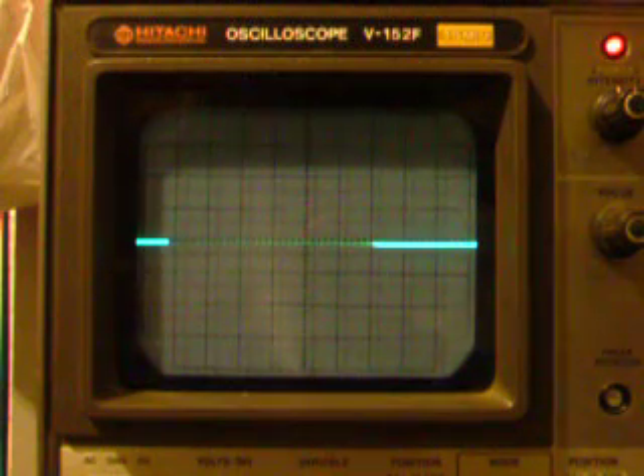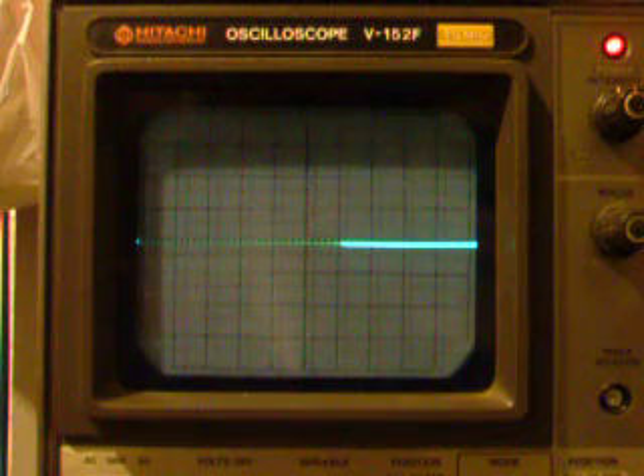Alrighty, here we are with DC filaments running. We are going to have a look at the first gain stage.